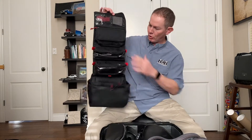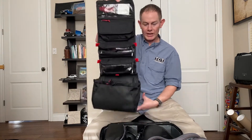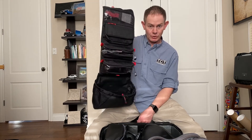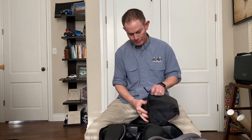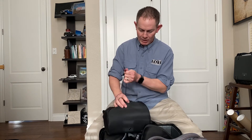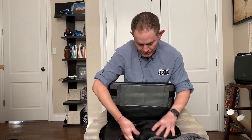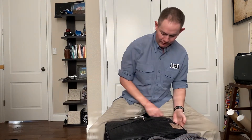My GoPro is up here with data cards all the way down. Check out the other video that I'll do specifically for how I turn the toiletry roll into my camera accessories storage kit. It all folds up nicely — roll this back up, cinch it down, and it all fits perfectly inside the Stingray Flatbox.